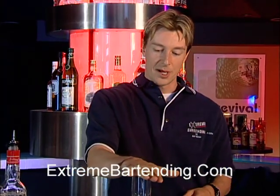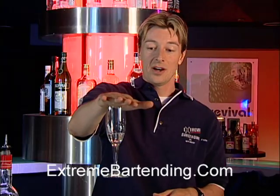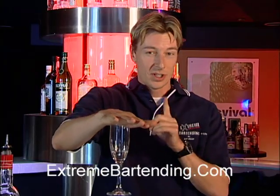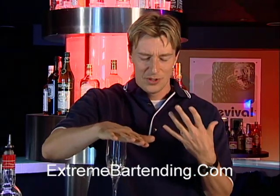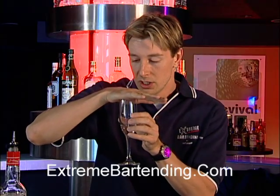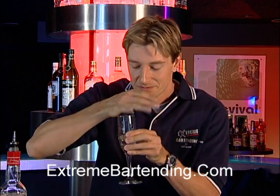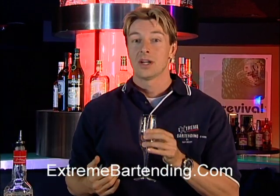Put your hand over top. The cool thing about this is it puts the flame out and it creates a suction. When you do this — I'm not going to drink it because this is just too strong for me while I'm filming — but what you want to do is bring it up to your nose. Just before you drink it, take your hand away, inhale the aroma, inhale all the fumes, and then suck back the shot.